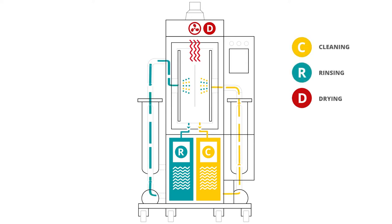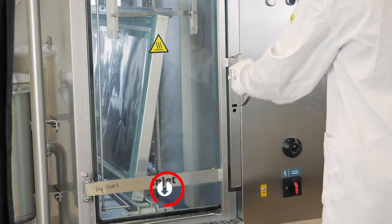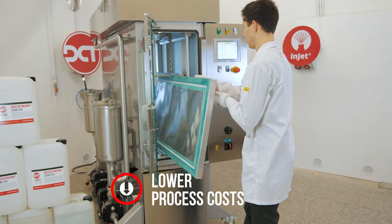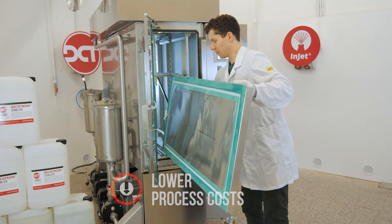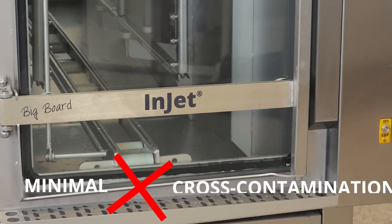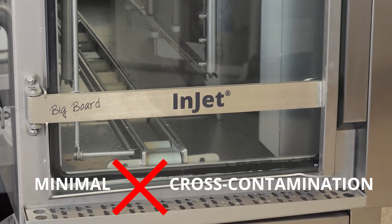Our priority is minimizing cross-contamination and lowering process fluid consumption, both of which mean lower process costs. This is achieved thanks to DCT's signature features such as the inclined layout of the process chamber, the efficient filtration system, chemical air isolation, and more.